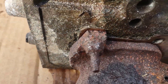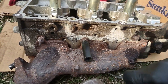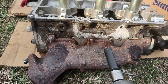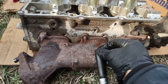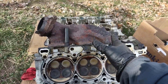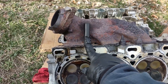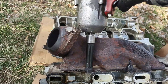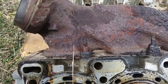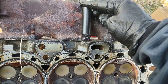Trying an 11mm socket — this one came out. On the other side I had to cut some with the grinder and then use the 11mm socket. Trying a 12mm socket on another one, tapping it in to grab it and pull it out.